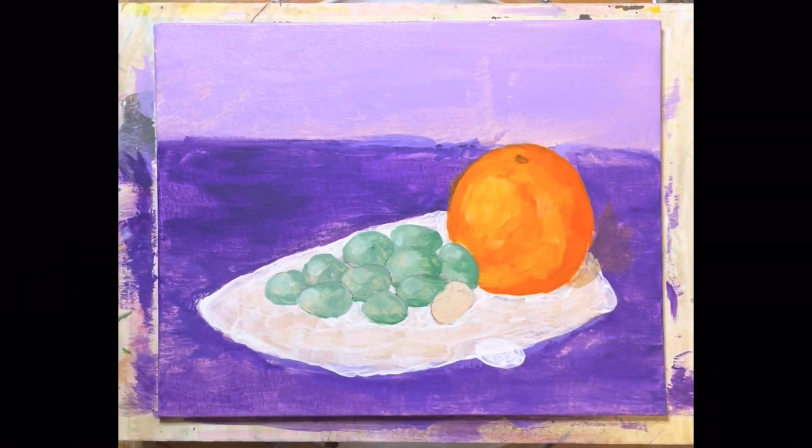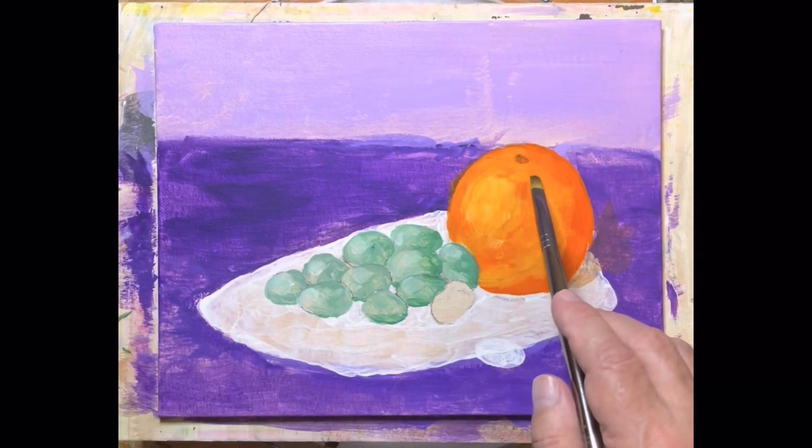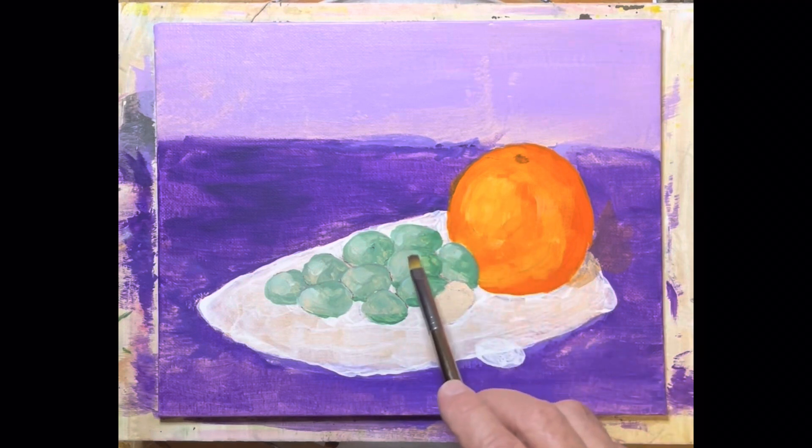Hi everybody, glad you could join me today. We've been painting grapes — green grapes — the reason being there's a lot of red in this orange, and green is the complement to red. That's why they work so well together.